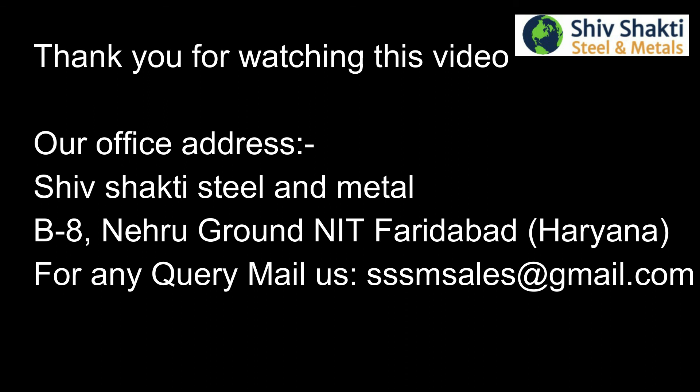Thank you for watching this video. Our office address: Shiv Shakti Steel & Metal, B8, Nehru Ground, NIT Faridabad, Haryana. For any query, mail us at shmsales@gmail.com.